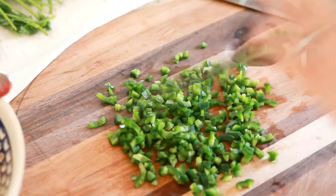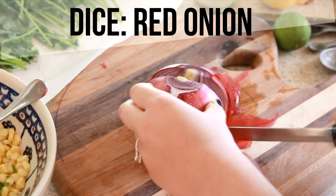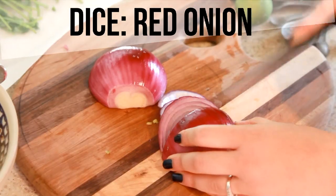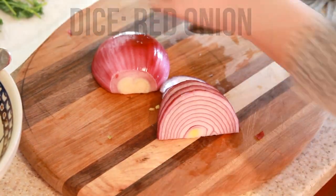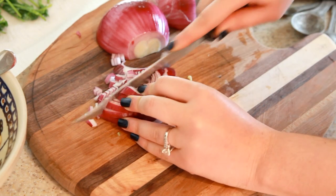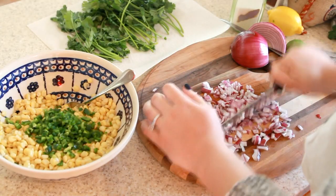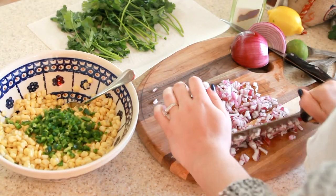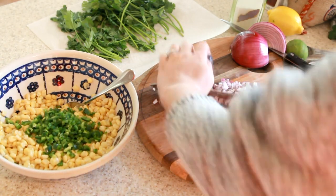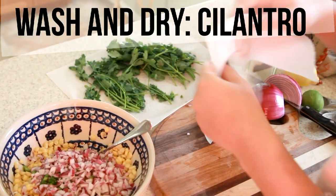Then I'm just gonna throw that in the pile of my sweet corn — I think it's best to use canned sweet corn. Then I'm gonna take my onion and do the same thing, just make sure I chop that up really really finely, and as soon as I'm done I'll just throw it in the pile.